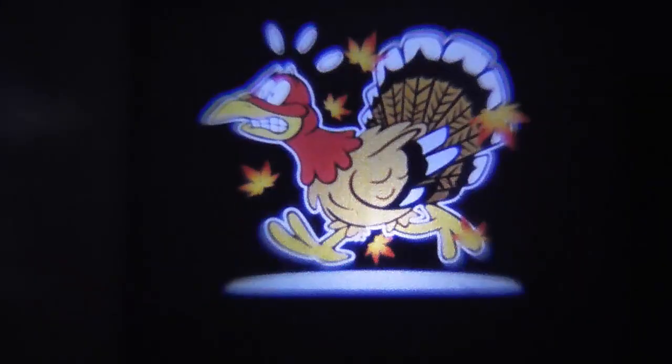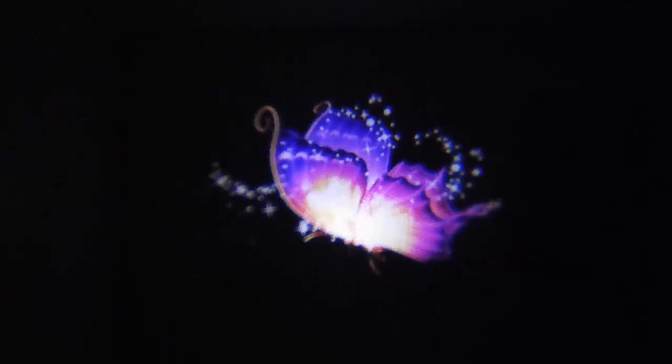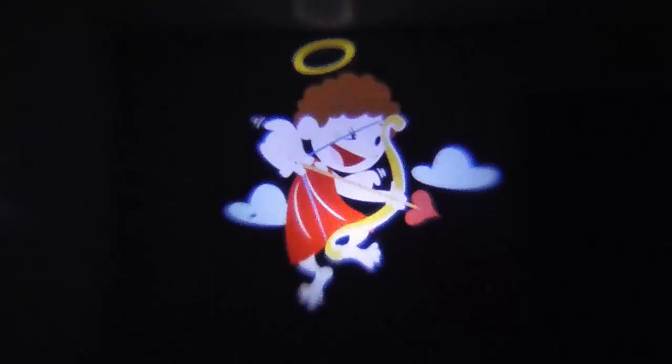It also comes with the turkey, as you can see here. It comes with a butterfly and it also comes with a cupid, so it's good for Valentine's Day. And this one is just a shopping animation as well.